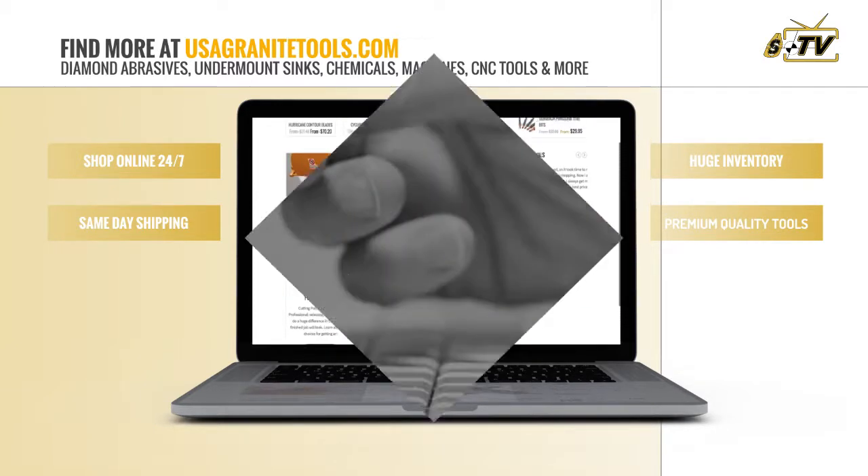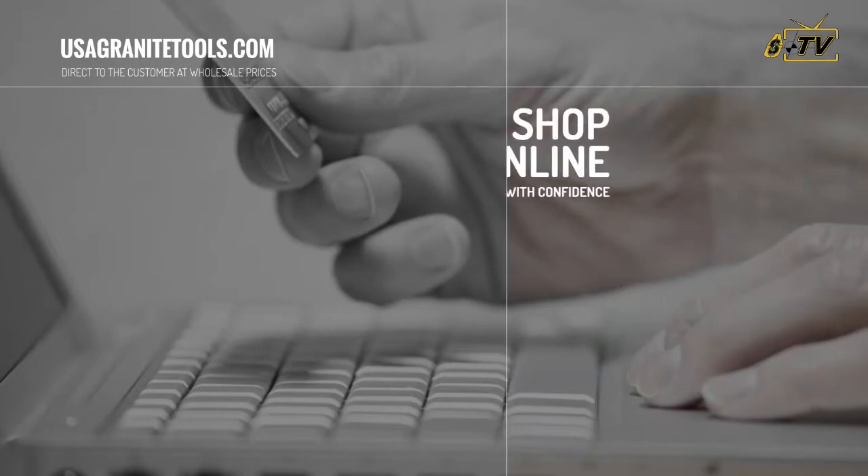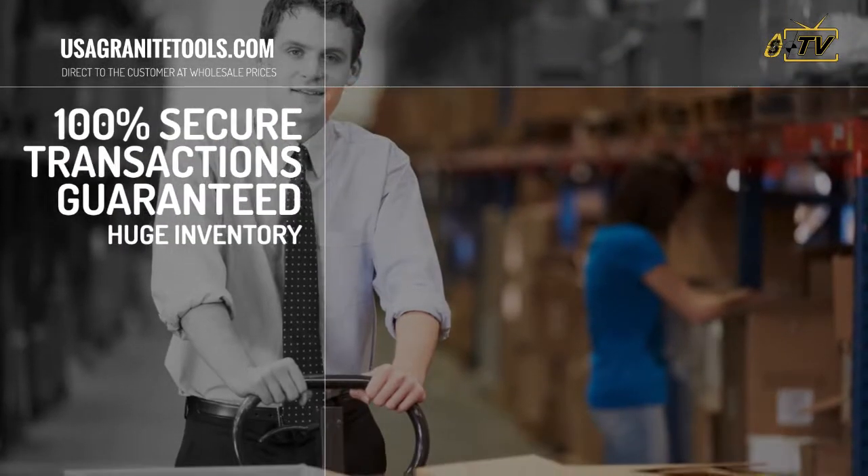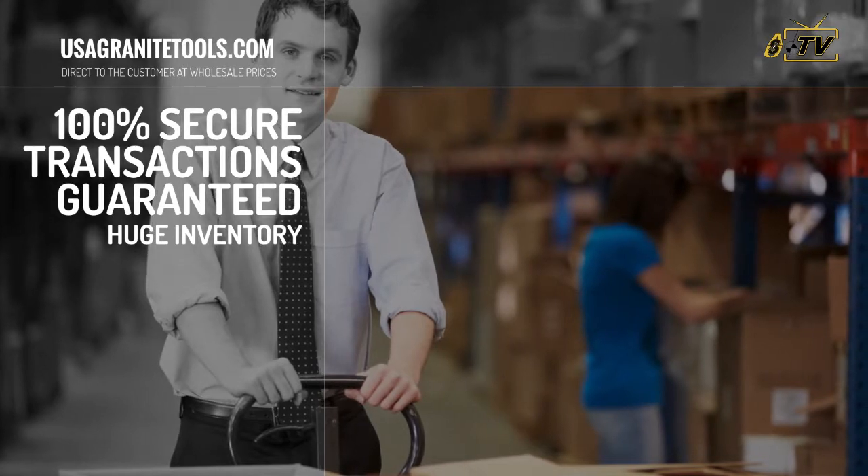Shop online at your convenience. We are open 24 hours a day, seven days a week. Buy with confidence — our transactions are 100% secure. Guaranteed.